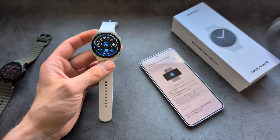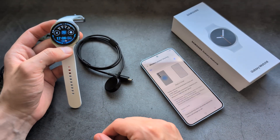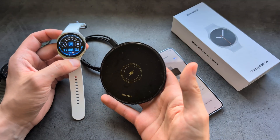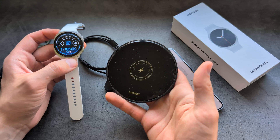The only way to charge this watch is with the charger you receive in the box. And if you're wondering if you can charge it with another wireless charger — no, that won't work either.